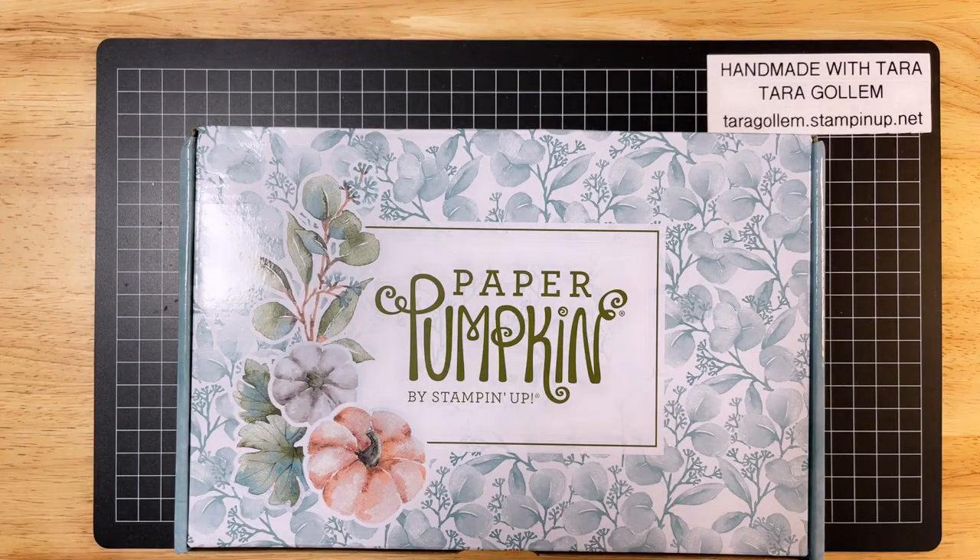Hi guys, welcome to Handmade with Tara. I'm Tara. I am a stay-at-home mom to three beautiful boys and a Stampin' Up! independent demonstrator.